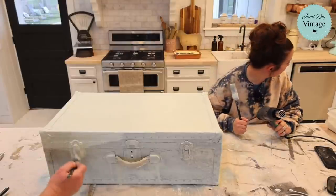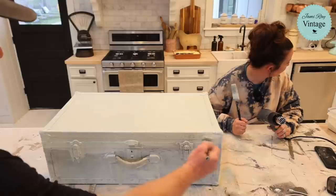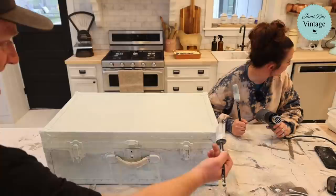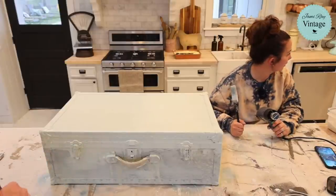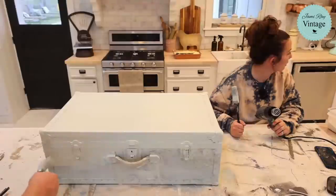My dad came to see what we were doing! Hi Dad — is your toe falling off? Did you get enough chocolate cake? He says he's good. I'll put the video on your phone later if you want — love you, Daddy.